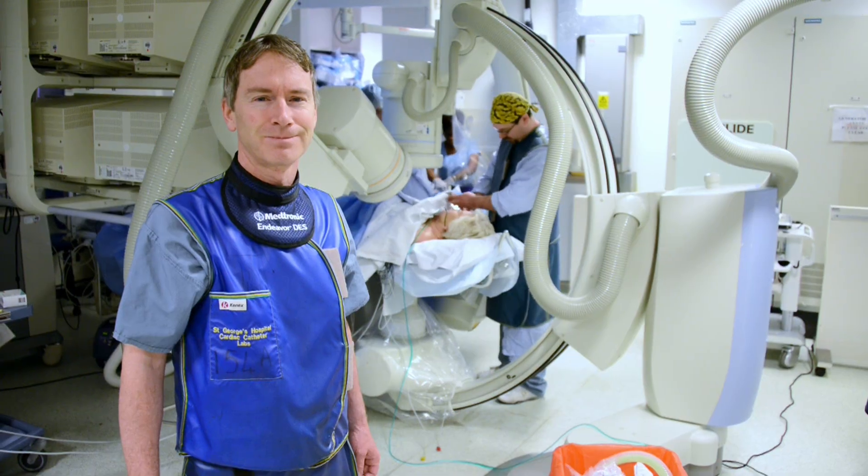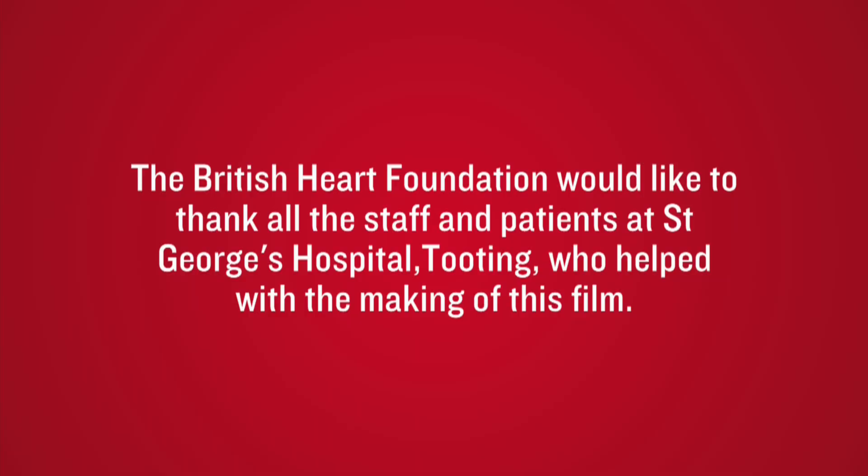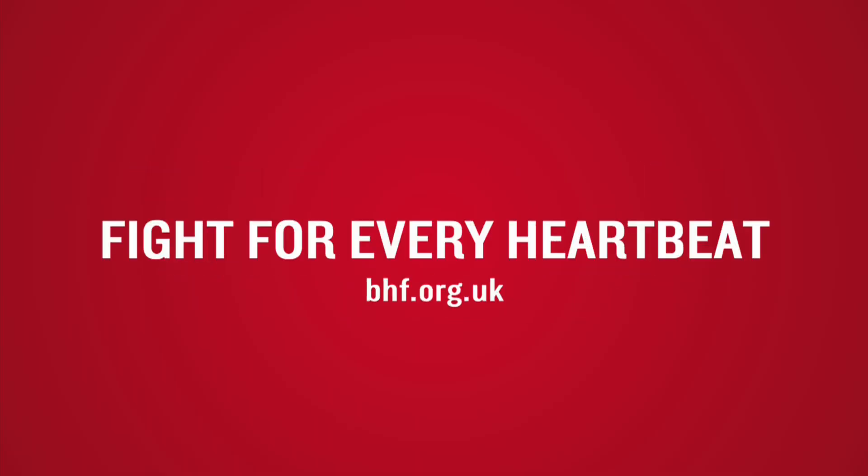Heart disease is still the single biggest killer in the UK, but for over 50 years we've tirelessly pioneered research that has helped transform the lives of people living with heart and circulatory conditions. Join our fight for every heartbeat in the UK. Every pound raised, every minute of your time and every donation to our shops will help make a difference. Thank you.